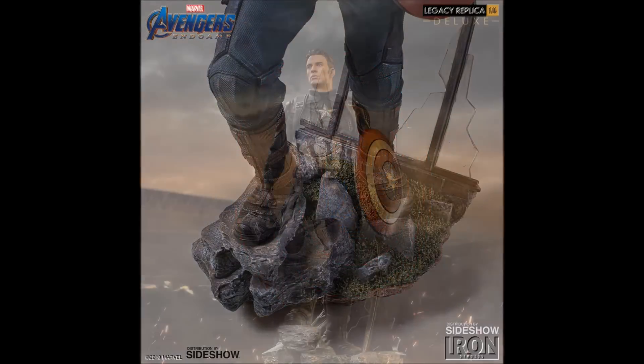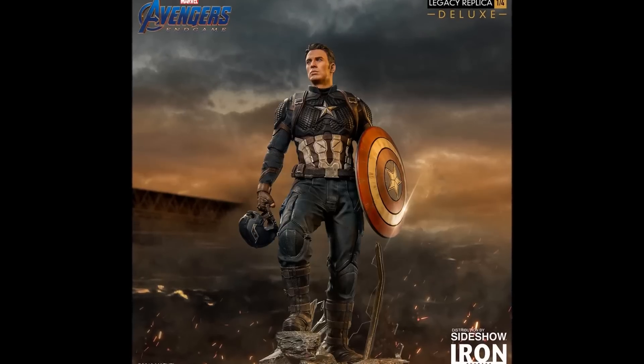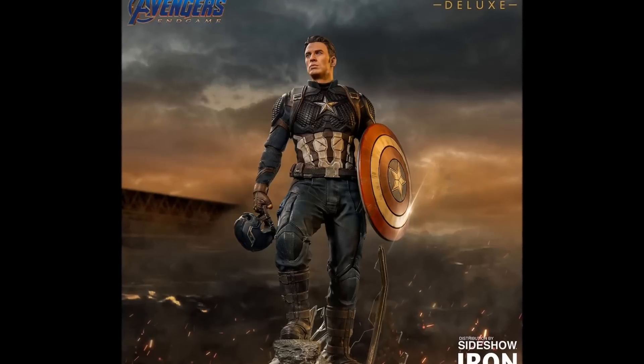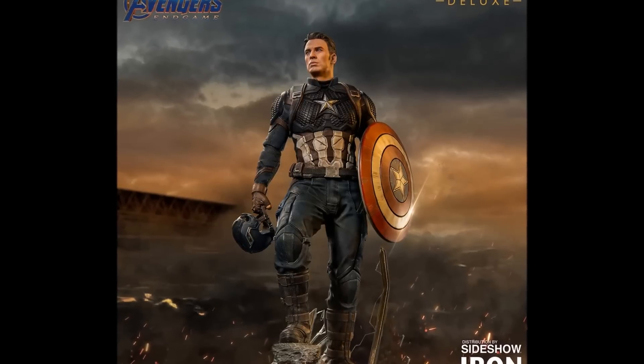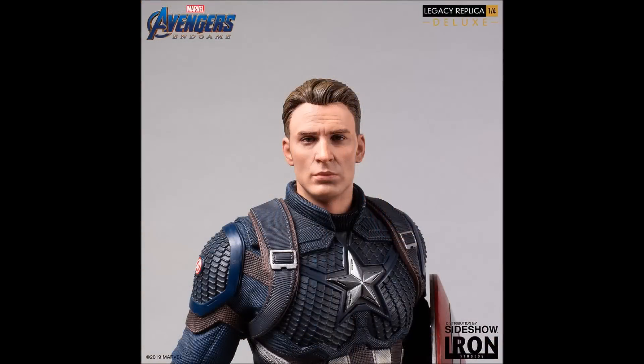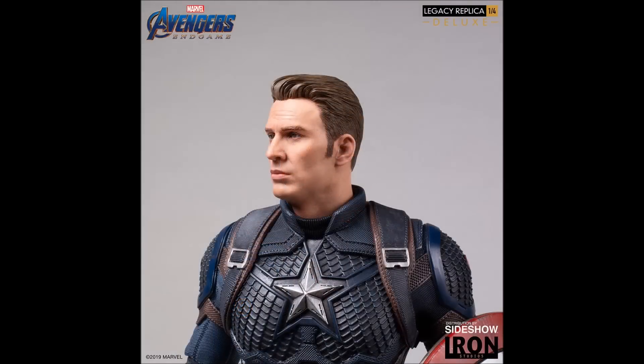Then, of course, we are going to get into the absolutely fantastic deluxe version. Now, this is the way that I think you should go. If you're going to buy this piece, get the deluxe because there's just so many elements to it. Not only does it have the unmasked portrait, which is really well done — it definitely looks like Chris Evans — but you're going to see some close-up images here, and I feel like they're very well done.